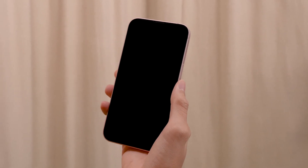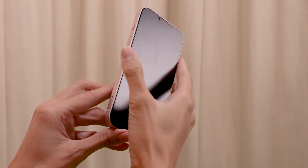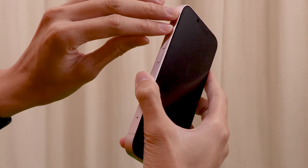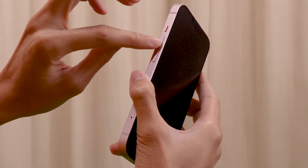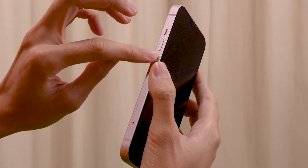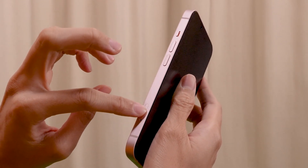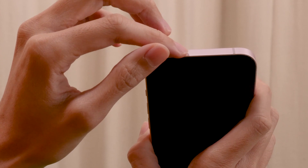Moving on to the second model, we have the iPhone 13 with the phone screen facing me. It has some similarities compared to the iPhone SE 3rd generation, but it has some differences as well. Starting from the left side of the phone and moving down, we will find the mute and unmute switch, or the ringer mode switch. Continuing down, we will find the volume buttons. And as we move down, we will find that there is a SIM card tray. Proceeding to the top of the phone, we will notice that it is completely bare.